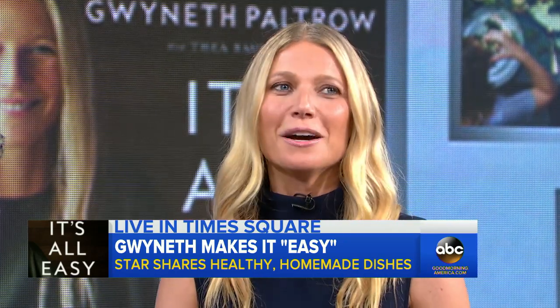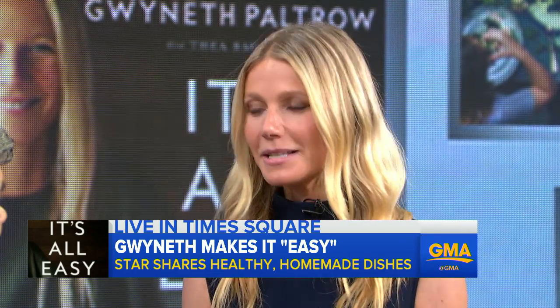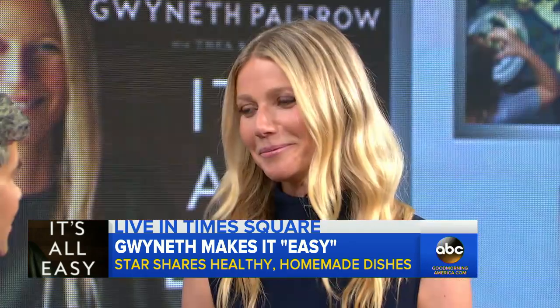The idea behind the book was really I was polling my friends and saying, what do you need in your kitchen that you don't have? My friends are all really busy — they're parents, they're working. They said they would love a book that's kind of like a manual, where you can come home from work and actually make something that's easy and doesn't take too much time, just as quickly as if you were ordering it. But healthy and great as well.